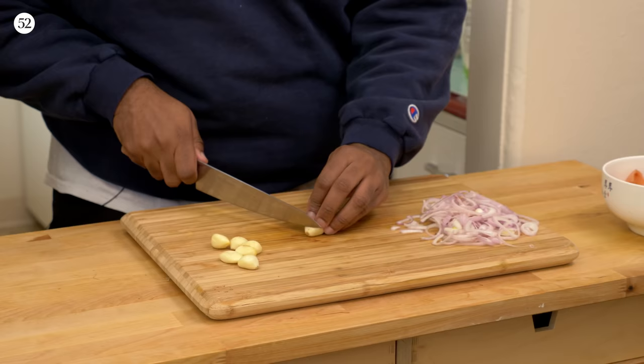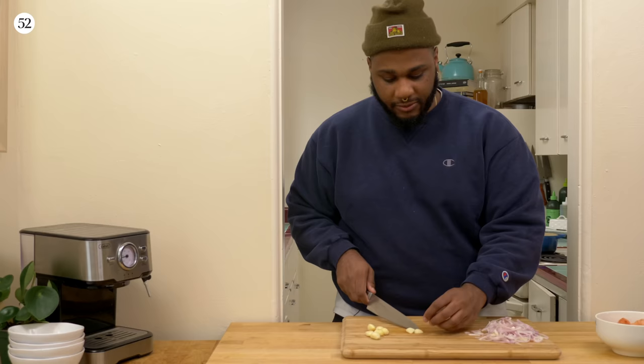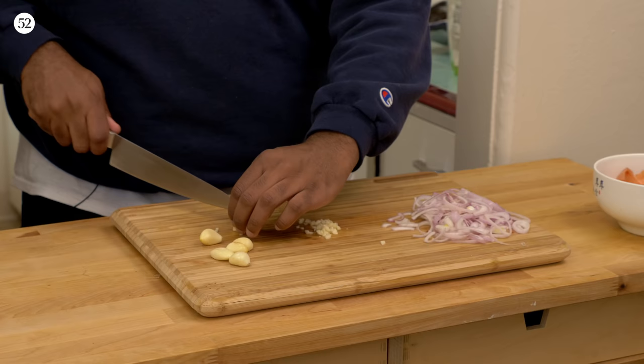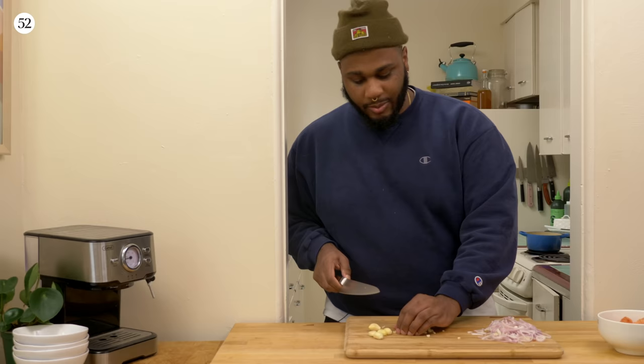Now we're gonna start working on some garlic. I just like to take that little nib off right there. Do a few slices like this. If you have a little robo-cutter, you can use that, that's definitely fine. But I just like to pretty much julienne them. Another fast way of doing it is to go like this — that's called the bridge. Build your knife skills up. Get like me.